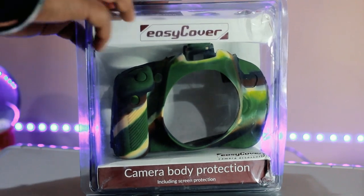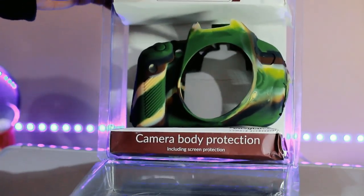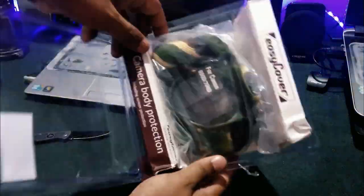Hey guys, it's me Amit Kumar back with another interesting unboxing review video, and this time we are going to review the EasyCover camera body protector. So without any further ado, let's get started.